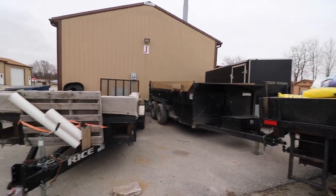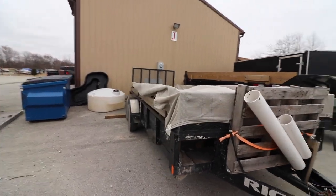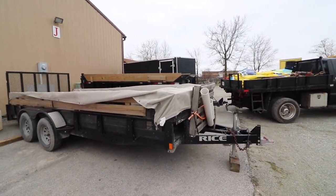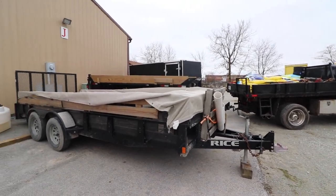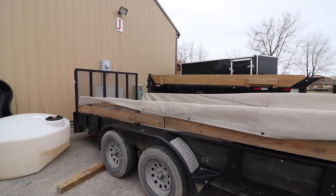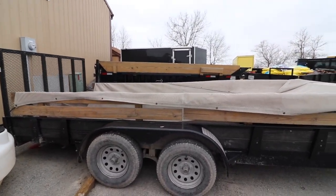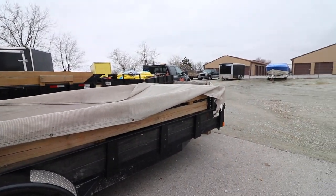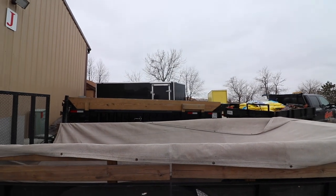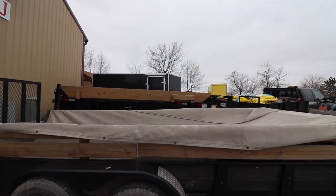This is a 7x18 utility trailer that we use for just about everything — just nice to have. We haul a lot of different things on here. Those rails there pull off. I do have a video on my initial landscape setup from last year before I got the dump trailer. Had a dump trailer in the past, but this is a new one.